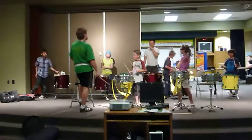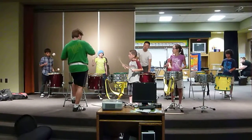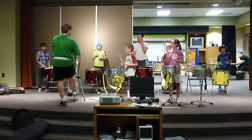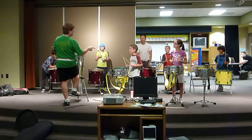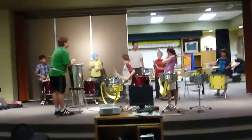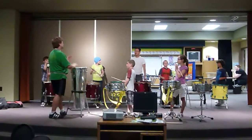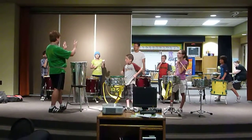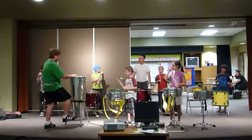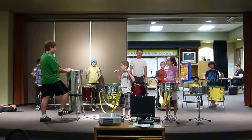Here we go. Start one, two, ready, go. Until this little phrase ends. Try the second half again. On the second half, one, two, listen. Again, one, two, ready, go.